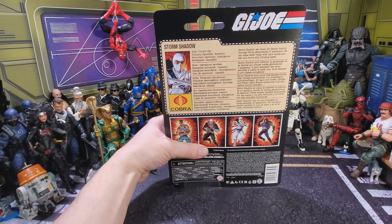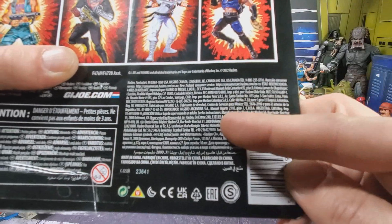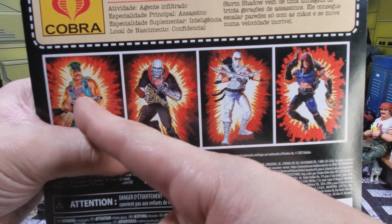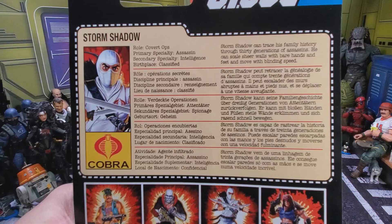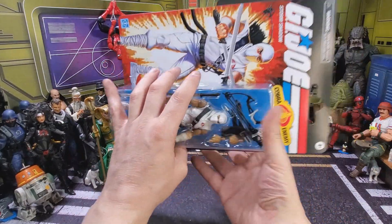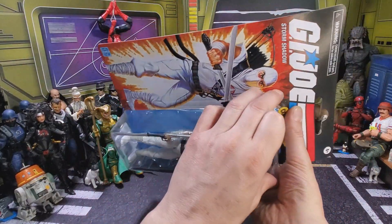Here's a quick look at the back of the card. Down here we get all of our legal mush, more legal mush. Up here, more figures in the line. Here's a look at the file card if you want to pause it. I'm gonna crack this puppy out of the package and we'll take a look.